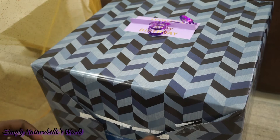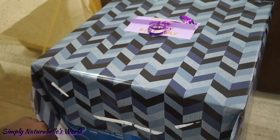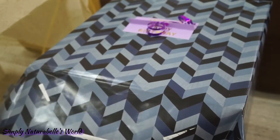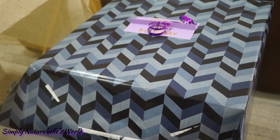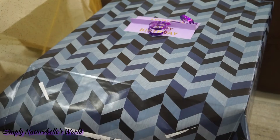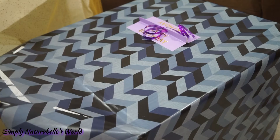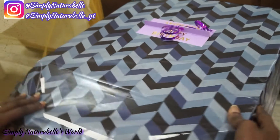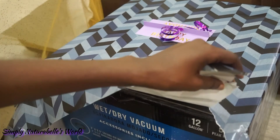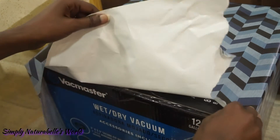I tried to see what — no way. I'm wondering what this is. The paper is so nice. Oh, it's gift paper! I thought it was the arm; I didn't know it was gift paper.